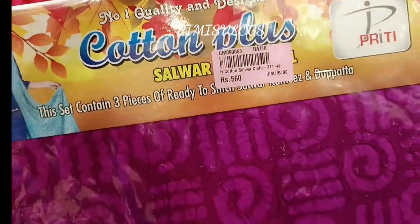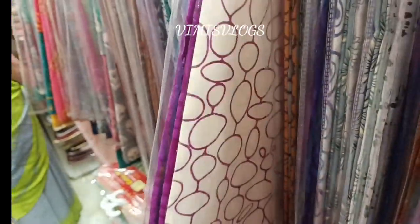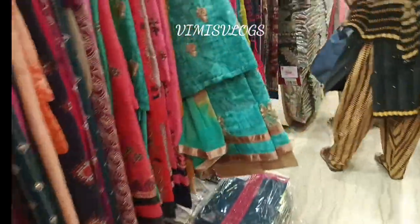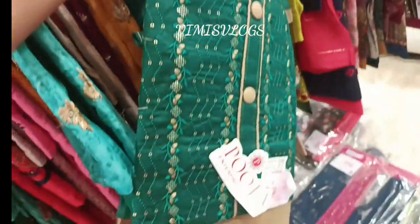Friends, they are very useful. They are using these collections and they are in a lower range. They are 100% pure cotton and available for 360 rupees. They are in a very different way. We will see all of these collections in the latest model, one by one.